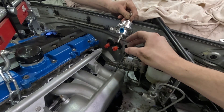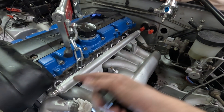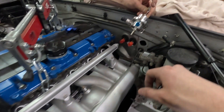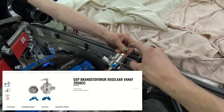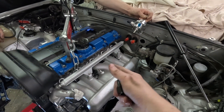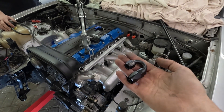This has some advantages: it's self-bleeding and it cools — or at least keeps the temperature of the fuel more consistent. We're also using an adjustable QSP fuel pressure regulator which has a vacuum line, so it raises the pressure once you get into boost, which we need for a boosted application. So let's get started and make some fuel lines.